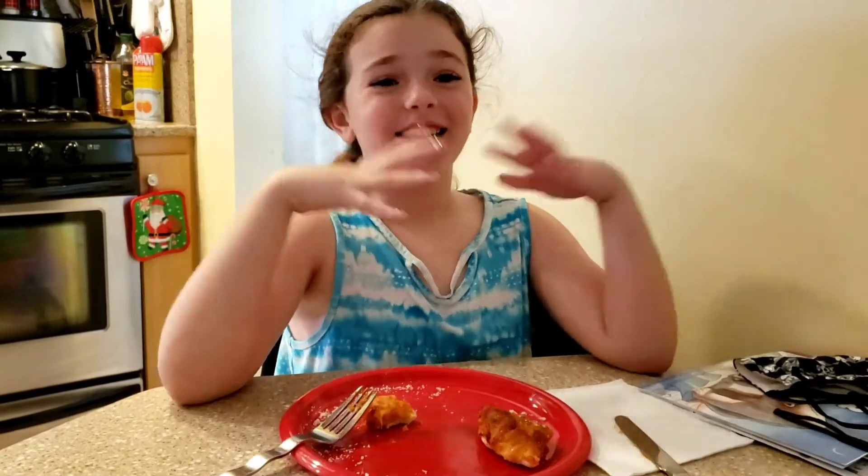And thank you for cooking with me, Courtney, in Courtney's Kitchen. Next time, we'll make mini cookies. Bye-bye. See you next time.